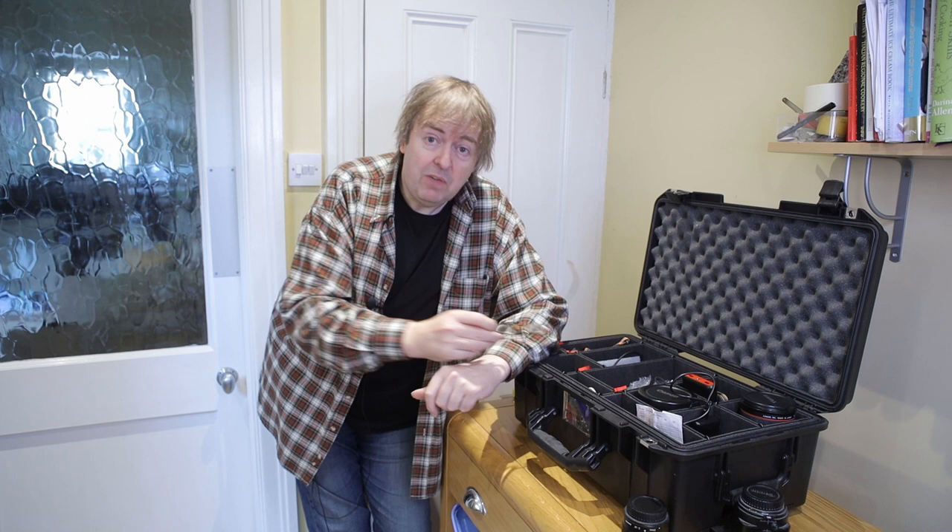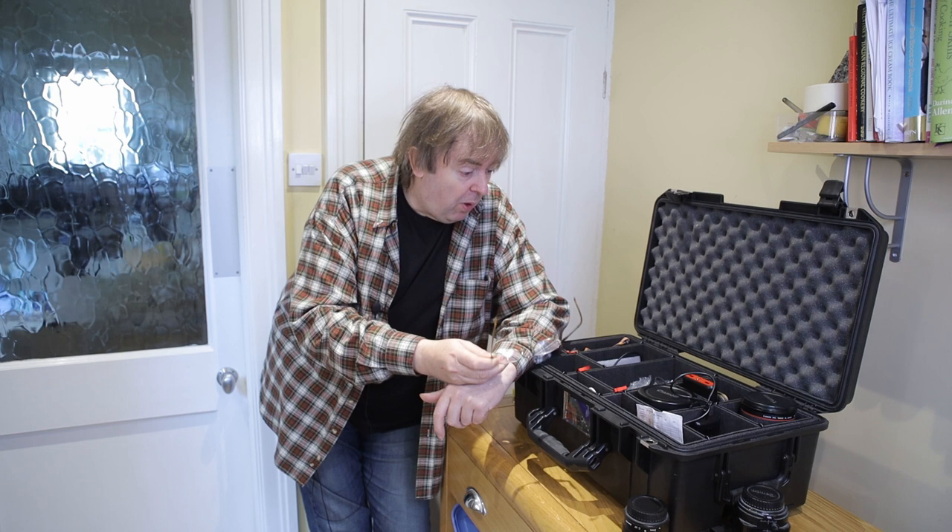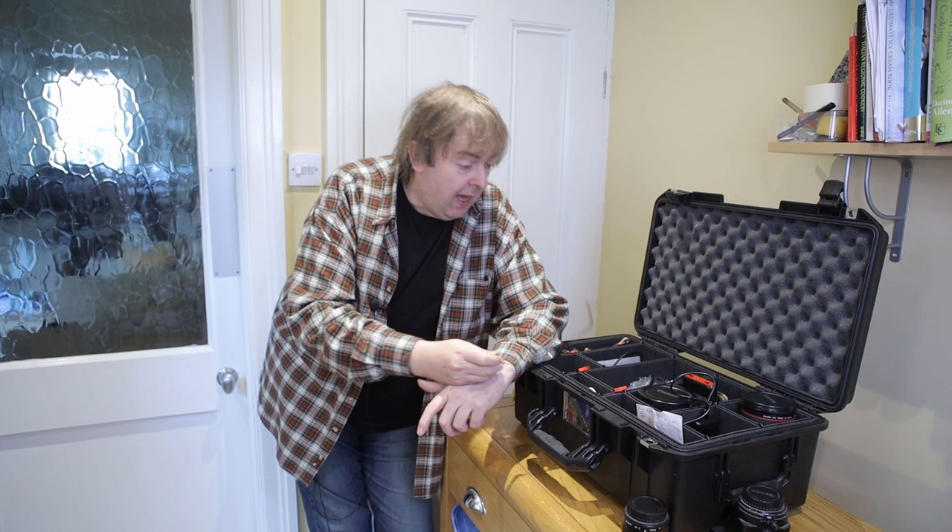Hi, I'm Keith Cooper from North Lights Images and this is part of a series of short videos I'm doing about items I take with me on my work. I'm a commercial photographer and I'm quite often asked what sort of things I take with me.